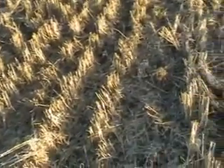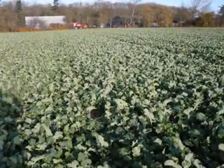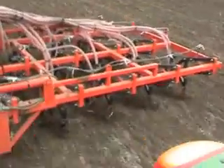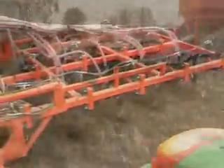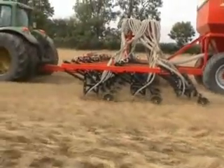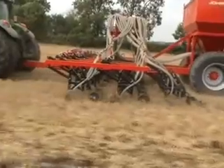This low-cost establishment is able to give good results. As the drill is capable of working in conventional as well as direct drill situations, it allows the farmer to considerably reduce costs by direct drilling when the opportunities arise.